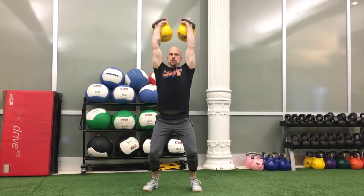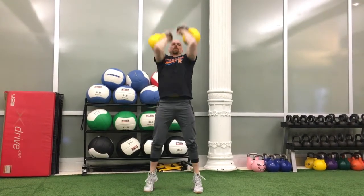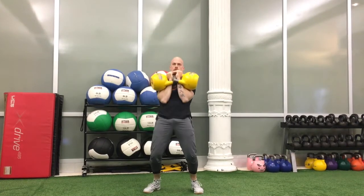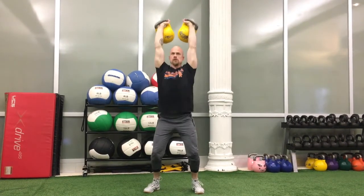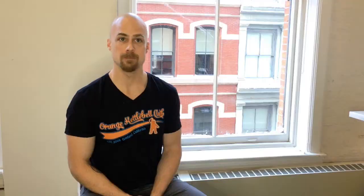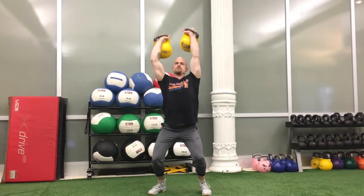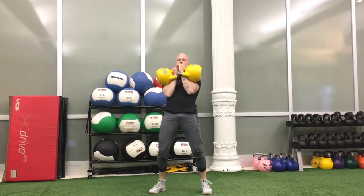Number two: no fixation at the completion of a repetition. If the lifter and the kettlebells do not become motionless at the completion of a repetition before the dropping of the weights into the rack position, the platform judge can issue a no count for no fixation. Number three: unsynchronized lift. If the weights do not ascend to their overhead position together, the platform judge may issue a no count for unsynchronized lift.